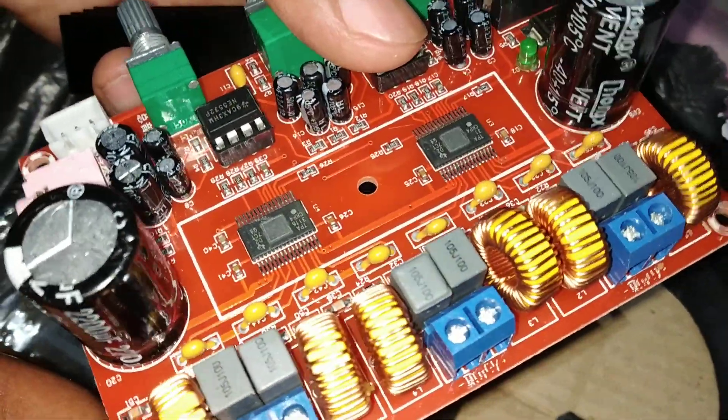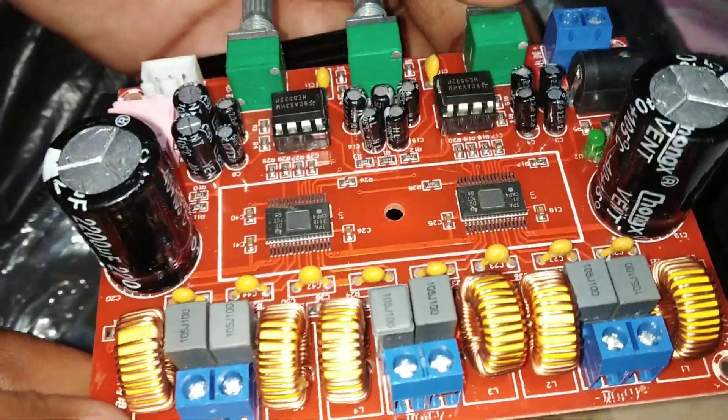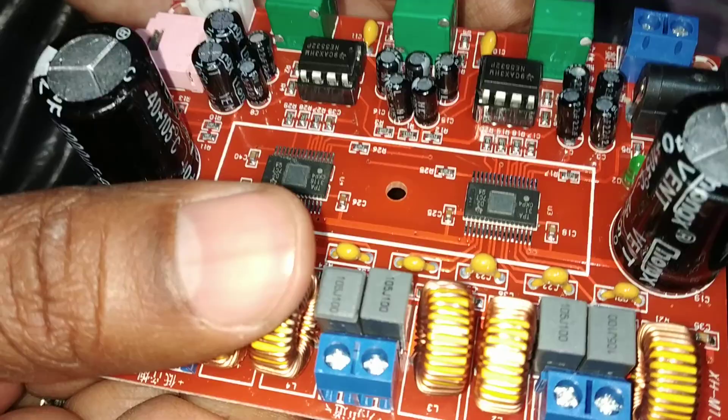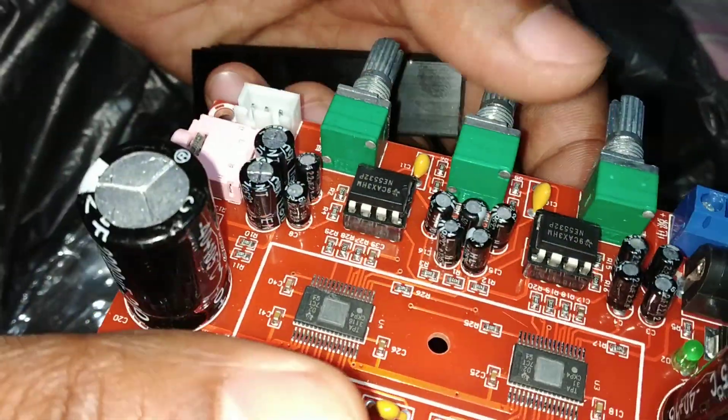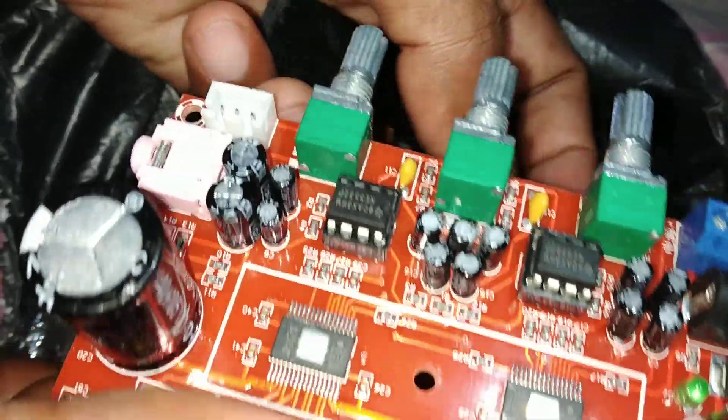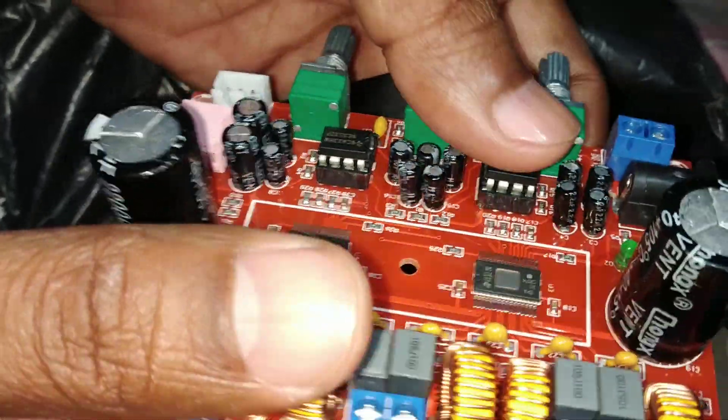This is all about the board, and we will do sound testing and all the wiring in the next upcoming video. Thanks for watching this video. I hope you liked it. Please do like, share, and subscribe for more technical videos. We will meet you in the next video — till then, bye bye.